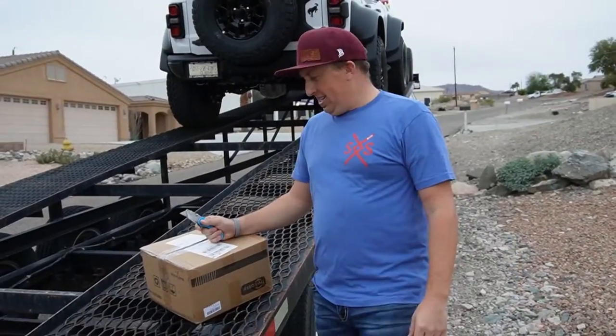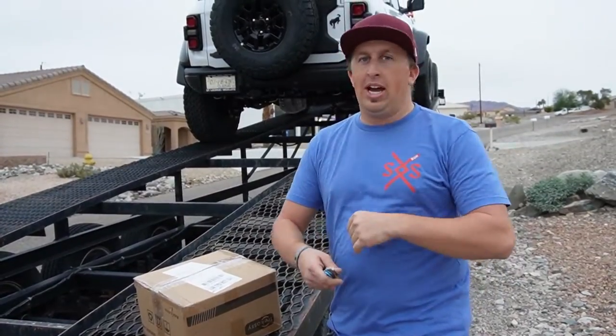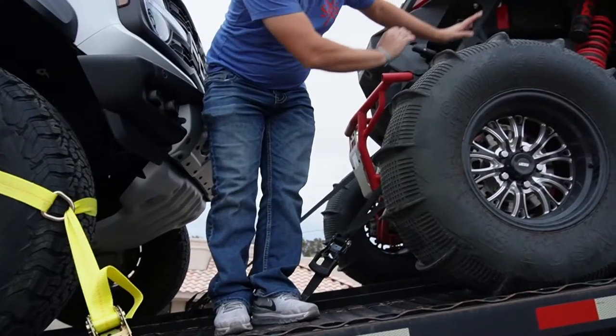All right, I got a new package. I got some tie-down straps. I've been doing it a really crappy way — just going to buy some $15 straps.